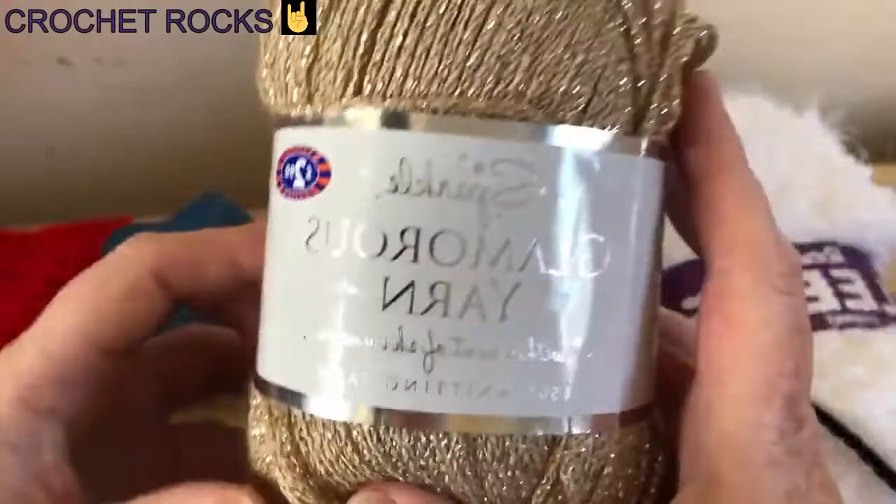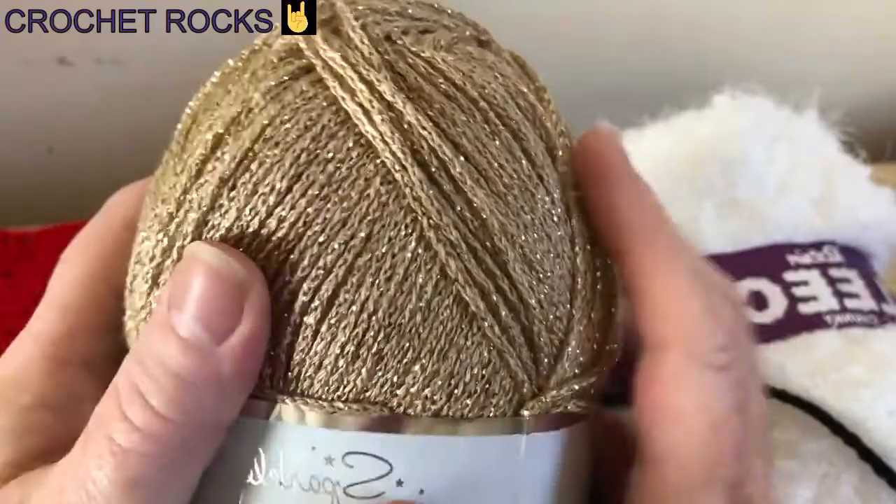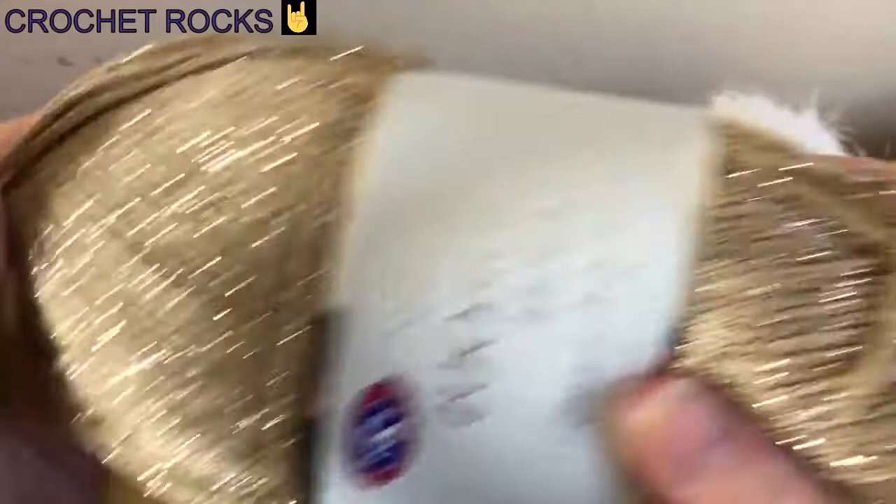It would probably be easier with the running stitch. For that I'm using this gold yarn from a shop in the UK called B&M, but any gold, orange, red, or yellow — any kind of colour to make a buckle would be fine. Or you can actually buy a little plastic buckle and sew it on.